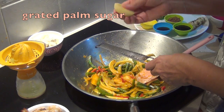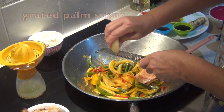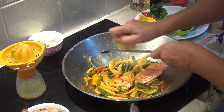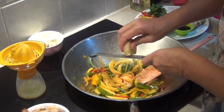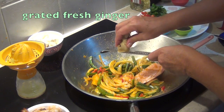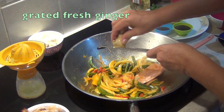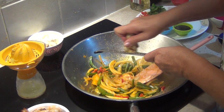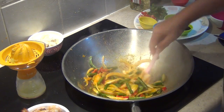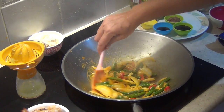Now we've got some palm sugar. I'm just going to use a microplane here — it's going to be quite easy. This is going to do the sweet component. About a quarter of a taste of that. I'm just going to grate some fresh ginger in here now. All those lovely juices will be going in as well. They're going to smell pretty good.